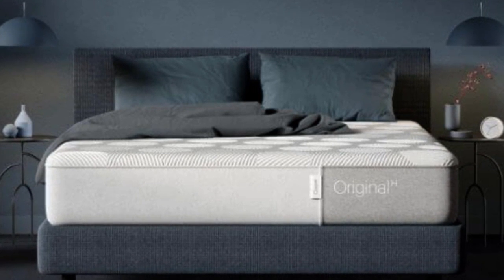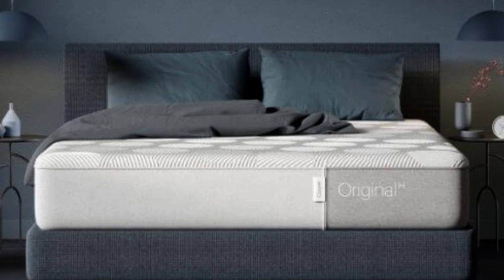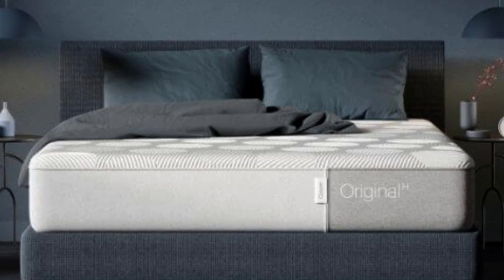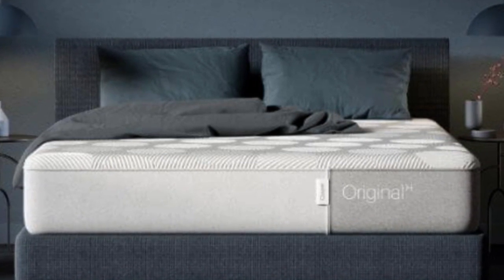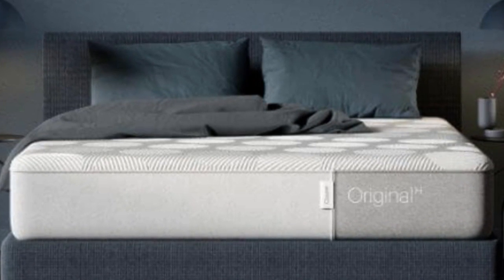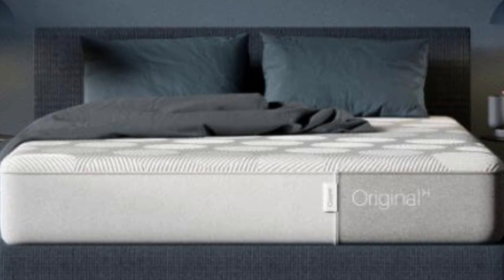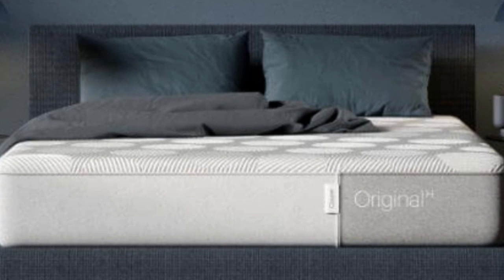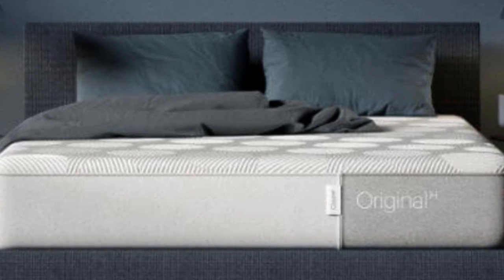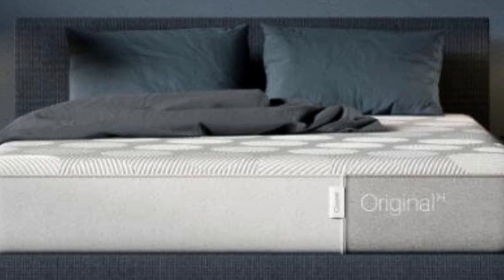Cons. Body Compatibility: while the Casper Hybrid offers exceptional support for sleepers in the light-to-average-weight categories, plus-size sleepers are better suited by a thicker, more supportive mattress. Check out the Casper Wave Hybrid if you weigh more than 230 pounds. Pressure Relief: the Casper Hybrid doesn't offer the same level of pressure relief as the Casper Original Mattress.